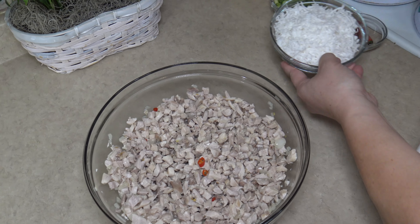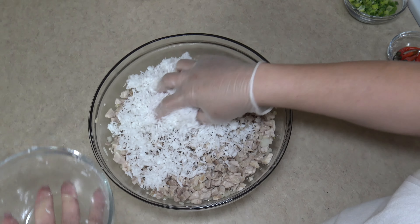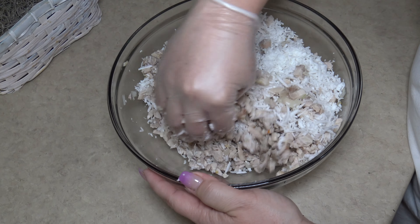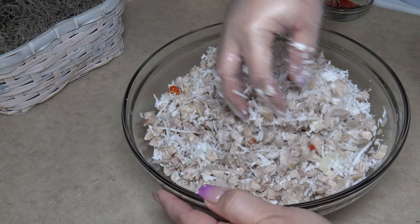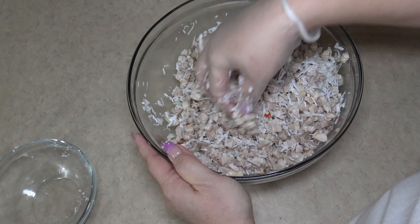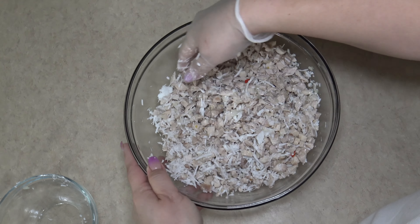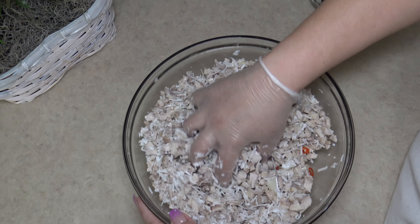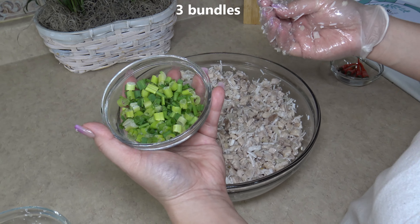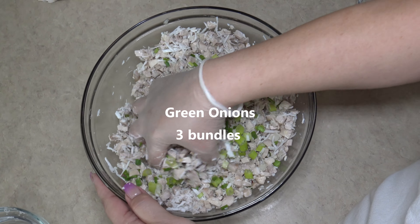This is the shredded coconut we had chopped up — a seven-ounce frozen coconut. Let's go ahead and mix that in. You can prepare this dish if you're far away from home and really want to eat it — it's really simple and easy to prepare. Now we are going to add our green onions, about three bundles. Let's mix that in.